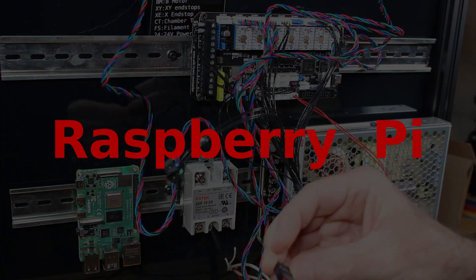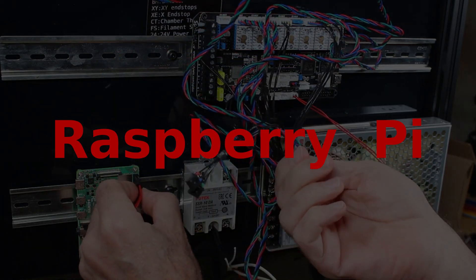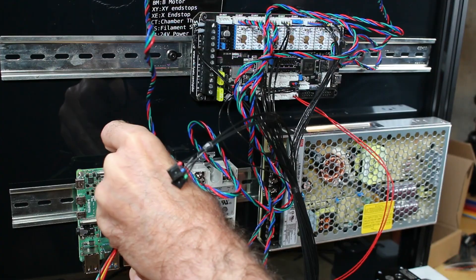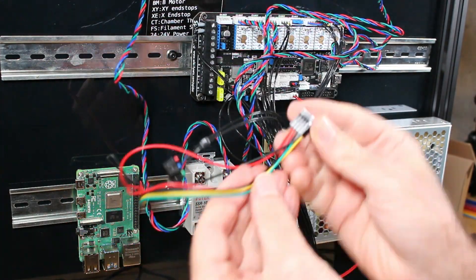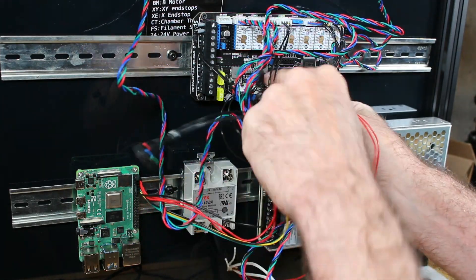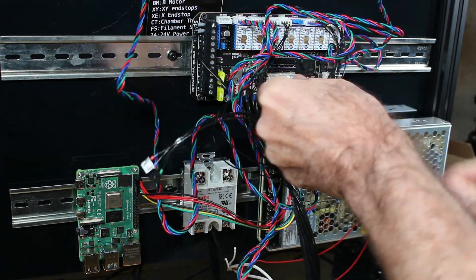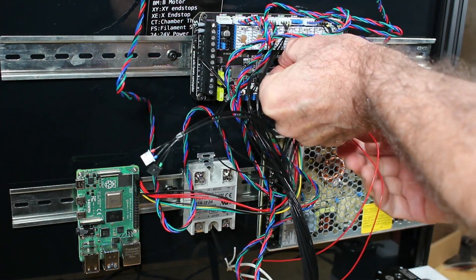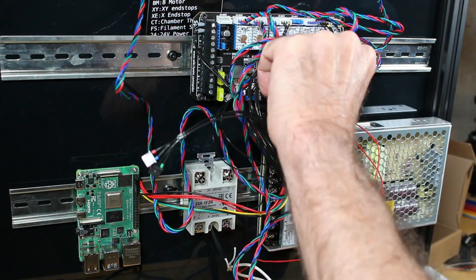Now we're going to connect the Raspberry Pi to power. The Blue Rolls kit came with this connector all pre-wired and ready to go — heavy duty cables — which is really nice. It's another one I don't have to make. It simply plugs into the Spyder board according to the diagram and you get power.